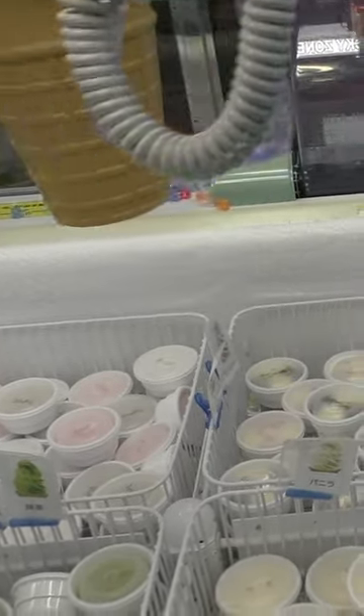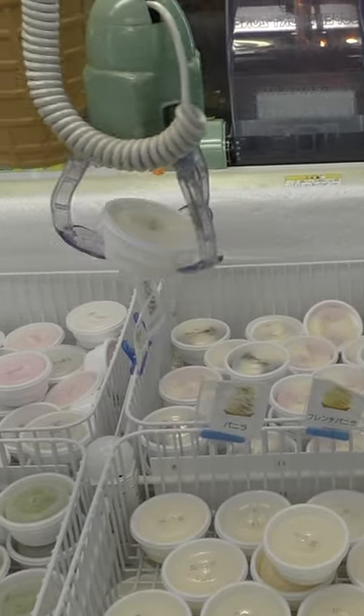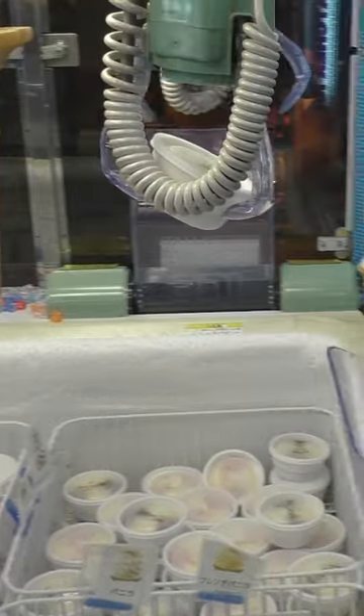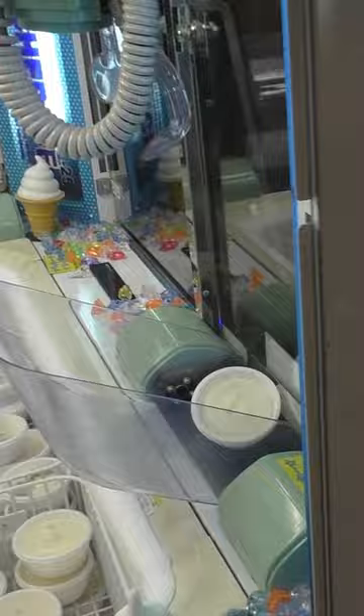Pick up the ice cream with the claw, hold on to the ice cream — yes! And bam, just like that we were able to win some ice cream.